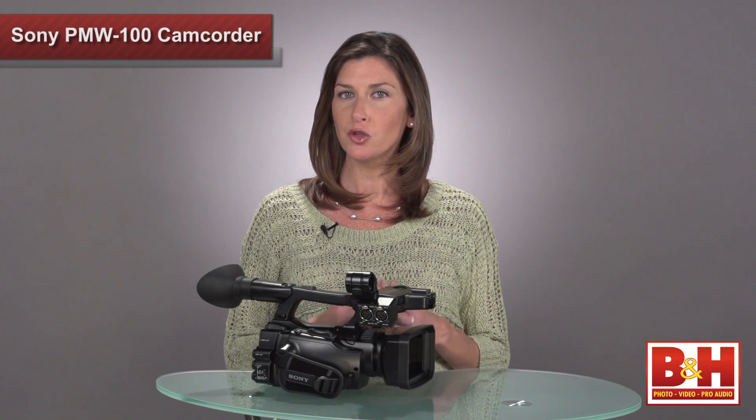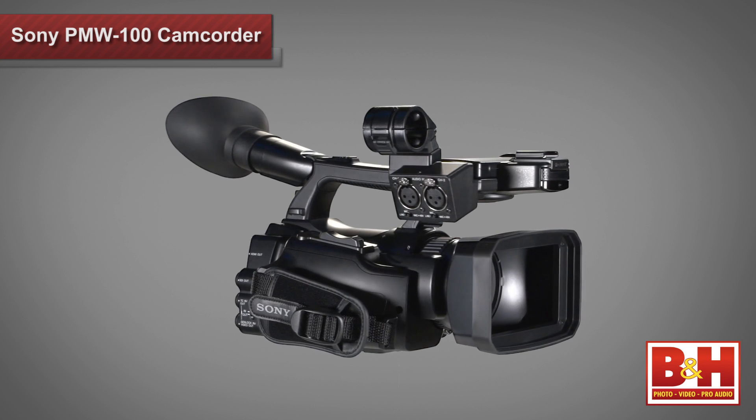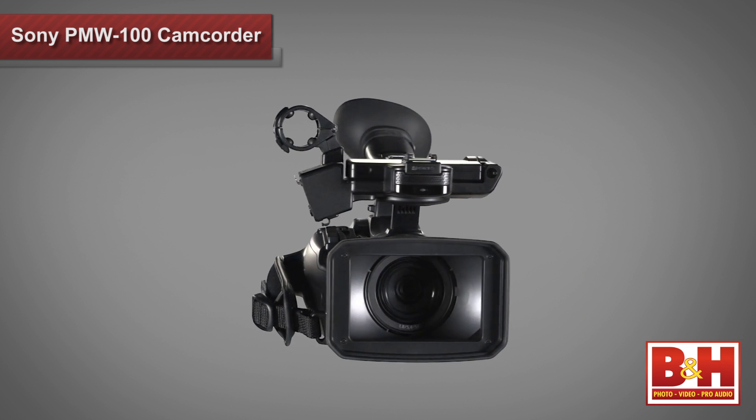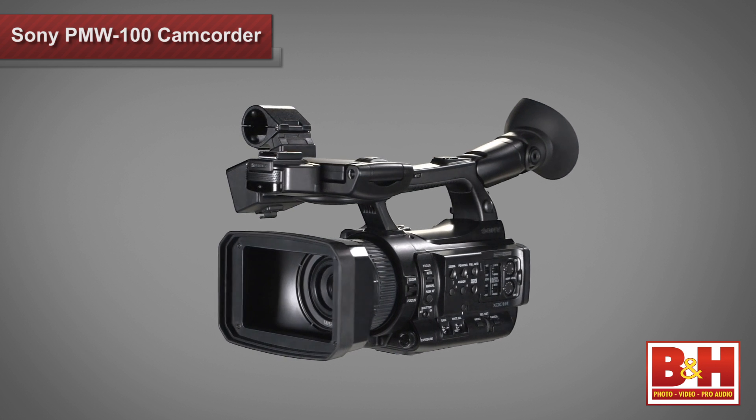Hi everyone, it's Mia. Today we're looking at a camcorder for the true working broadcast professional. Sony has found great success with the XD cam line, specifically the over-the-shoulder PMW500. Now they're adding to the popular line with their smallest, lightest XD cam yet, the PMW100. Think of this fully loaded four-pound camcorder as the 500's little brother.